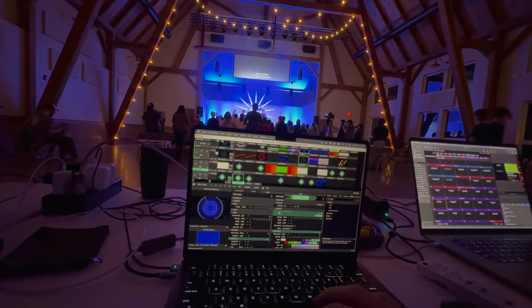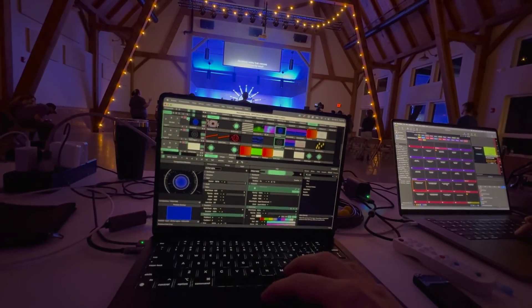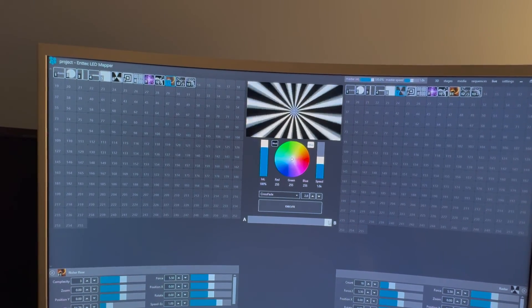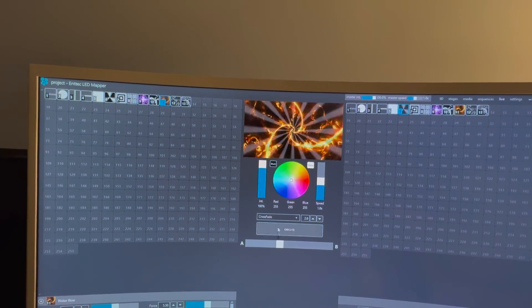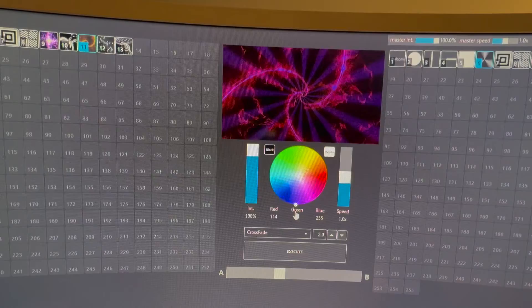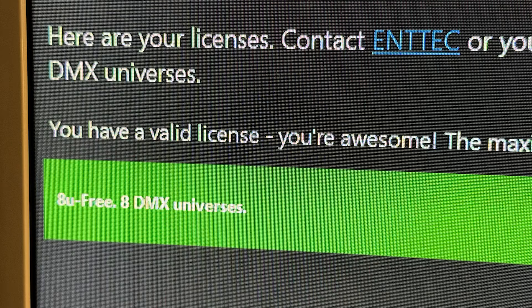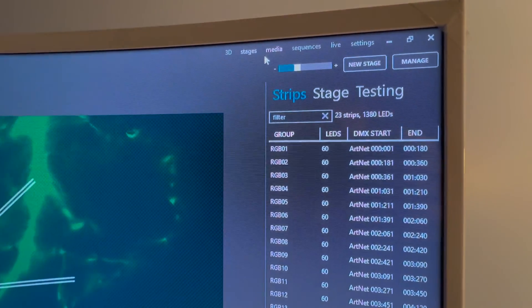I controlled this project with a combination of Entech's ELM software as well as Resolume Arena. I used ELM as a media server in Resolume Arena to map and address the pixels. I've messed around with using ELM software with the pixel controller to do some really cool stuff on my pixel strips in different places. For this project, I was definitely able to utilize ELM with the eight-universe license that comes with the pixel controller to do some really cool mapping. Thank you to Entech for these great products. Subscribe to my channel to see future lighting videos. Have a wonderful day.